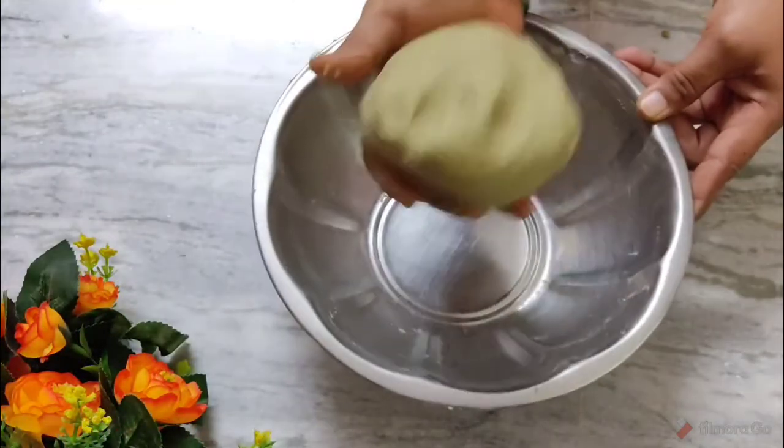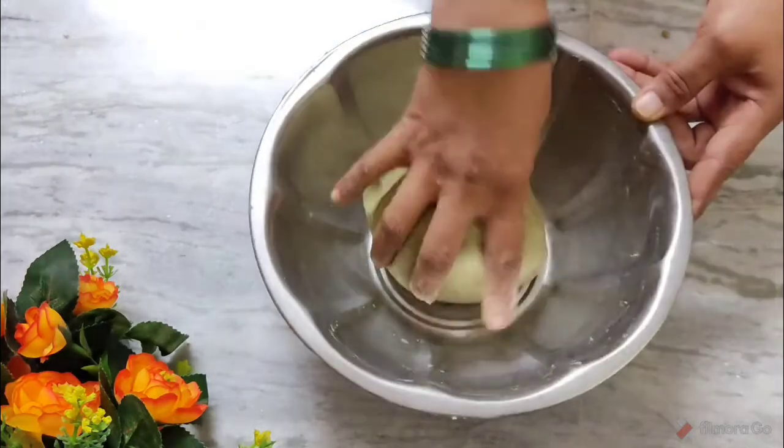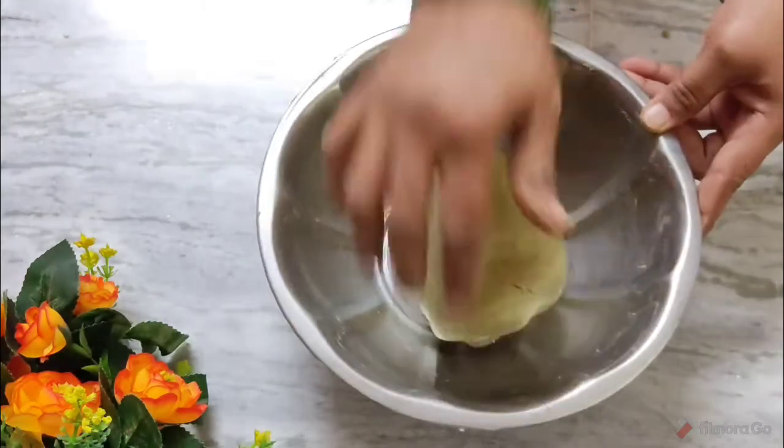Now we are going to remove the lid and put the lid on. We will put the lid on and fry it.